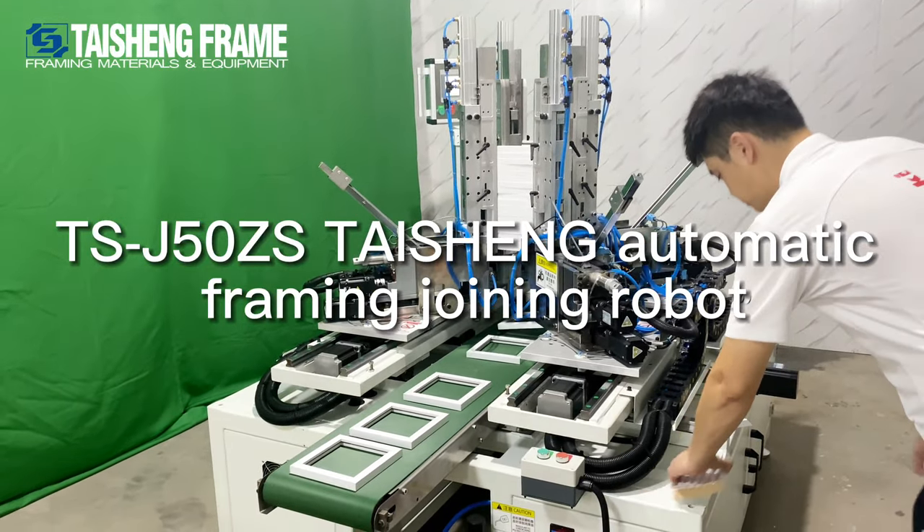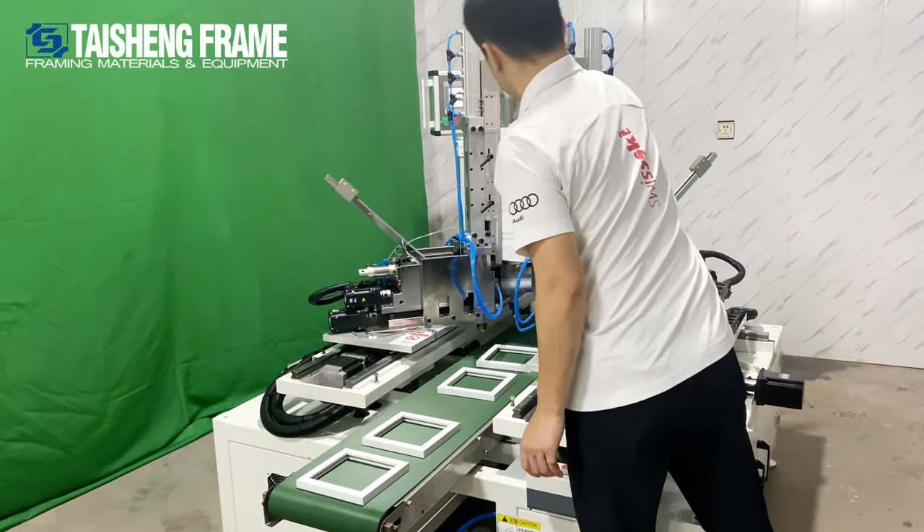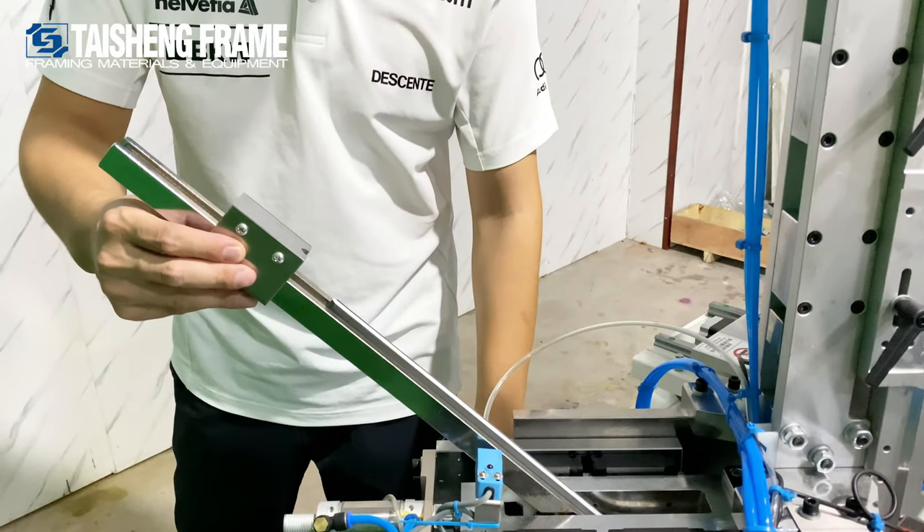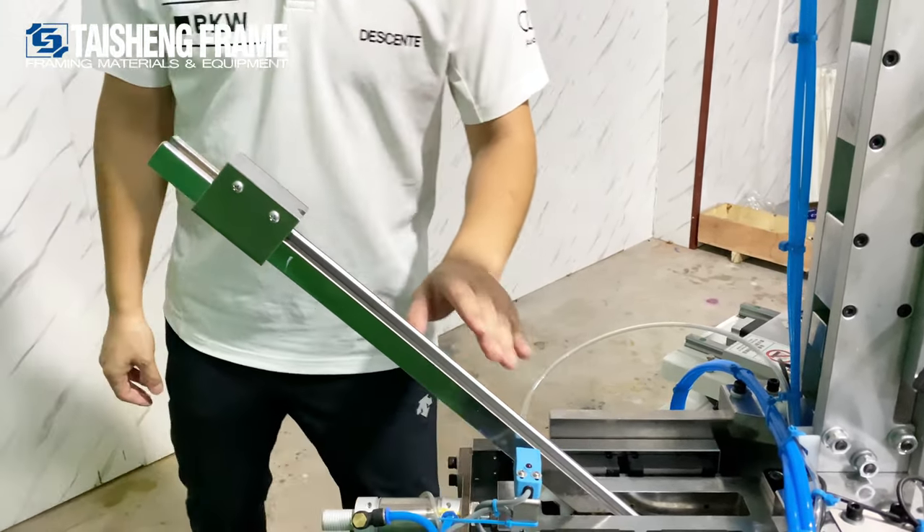Welcome to watching this video of the TFK50 joint robot. This one has high capability, loading 1,200 PCB nails.